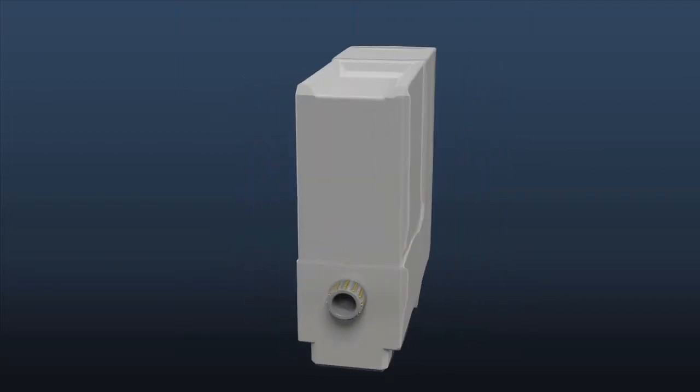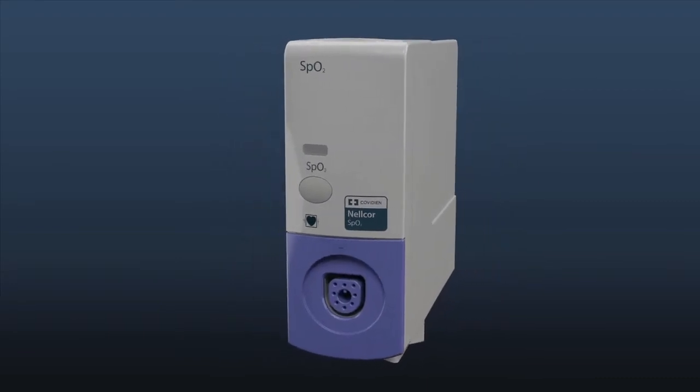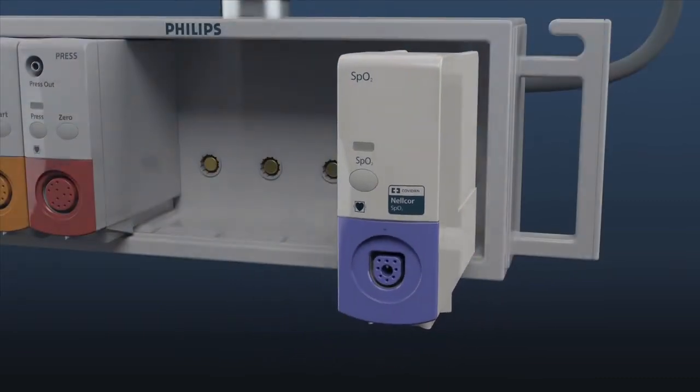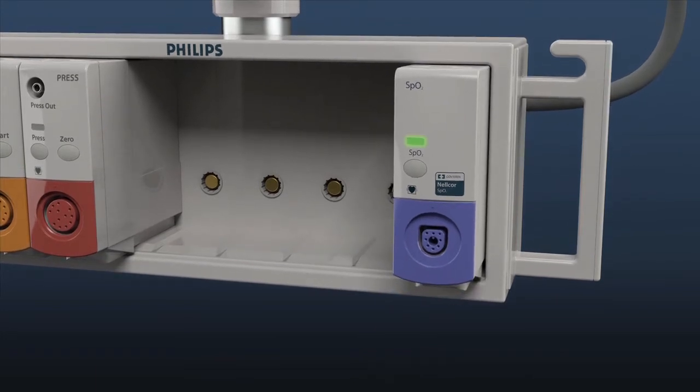Nellcor Oxymax SpO2 technology from Covidien is available in the Nellcor SpO2 single parameter module and can be integrated into a wide range of the Philips Intellivue monitors.